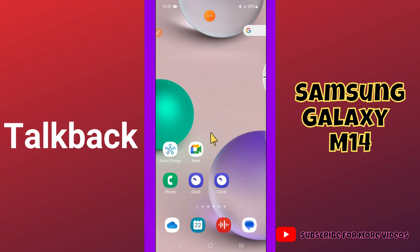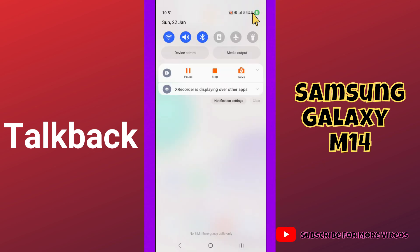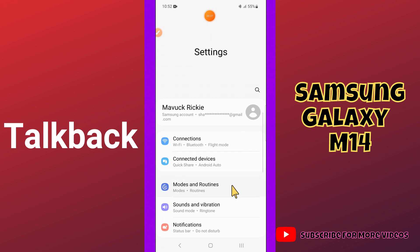But before we start, if you are new to my channel, don't forget to hit the red subscribe button and the bell icon so you won't miss any of my updates. Let's watch this complete video now.